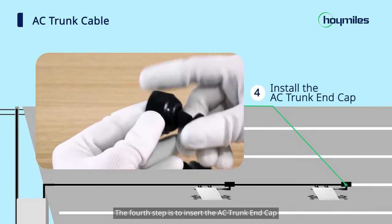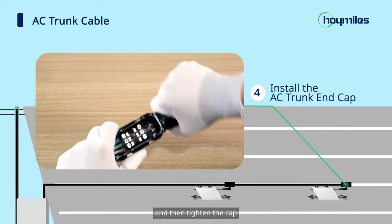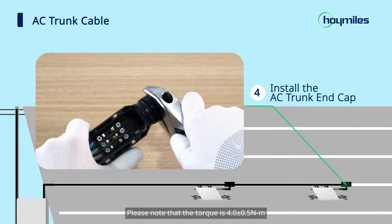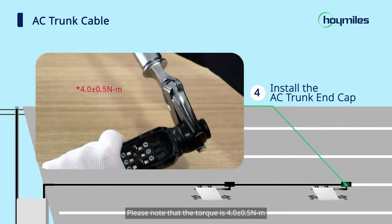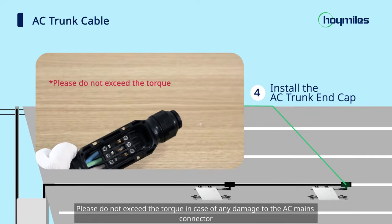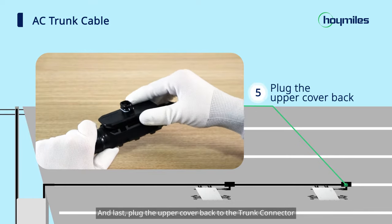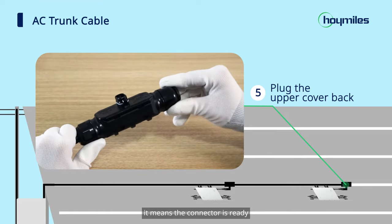The fourth step is to insert the AC trunk end cap, screw the cap back to the port, and then tighten the cap. Use a wrench to tighten the cap. Please note that the torque is 4.0 ± 0.5 N·m. Please do not exceed the torque in case of any damage to the AC mains connector. Finally, plug the upper cover back to the trunk connector. If you hear a click, it means the connector is ready.